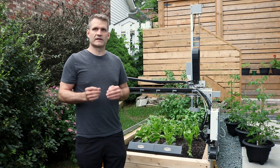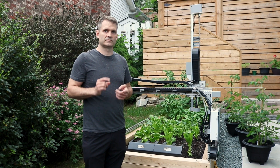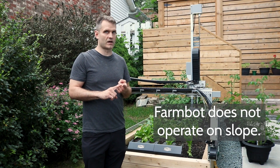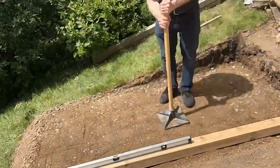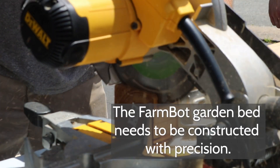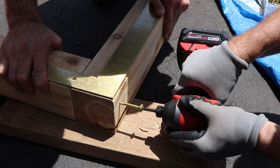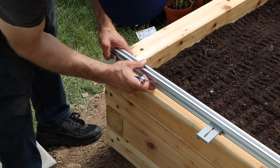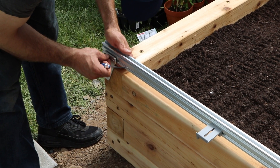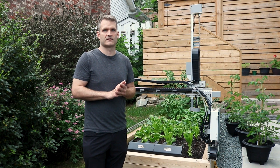When it comes to building the garden bed, there are a few simple things you need to know. Number one: the FarmBot does not operate on a slope — you must position your FarmBot so that it can operate on level ground. Number two: the garden bed needs to be constructed with precision. The corners of the raised bed need to be built with exactly 90-degree angles so that the tracks are parallel. If the x-axis tracks are not parallel, you can run into reliability issues later on in the installation.